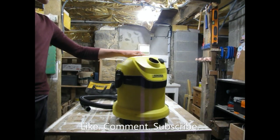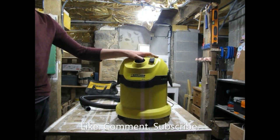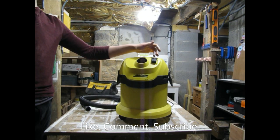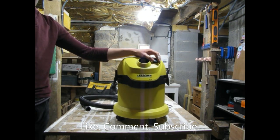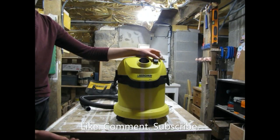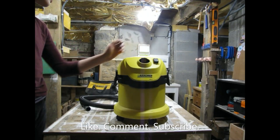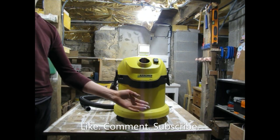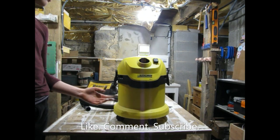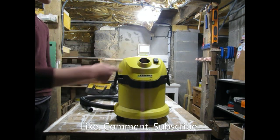When you get this, this is Karcher's bottom line of shop vac, and really if you're going to be using it for any kind of construction work or if you're going to be using it for wood shavings, I'd say you should get at least a WD3, just because 12 liters isn't very big. We'll get to the hose later.